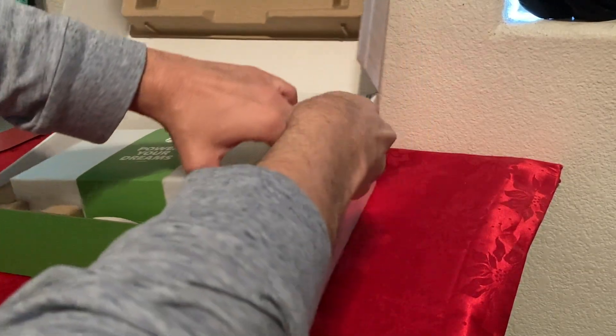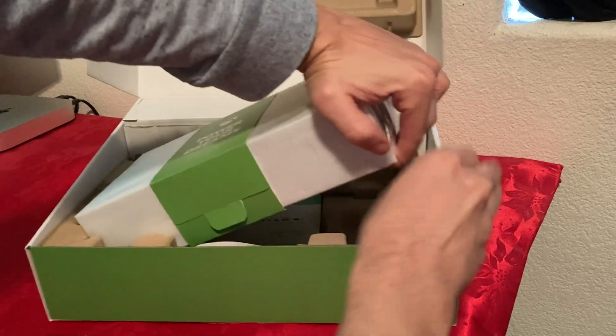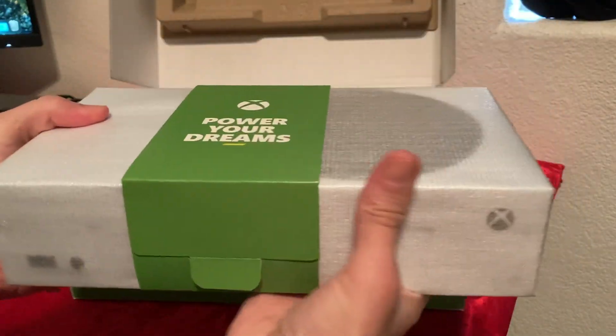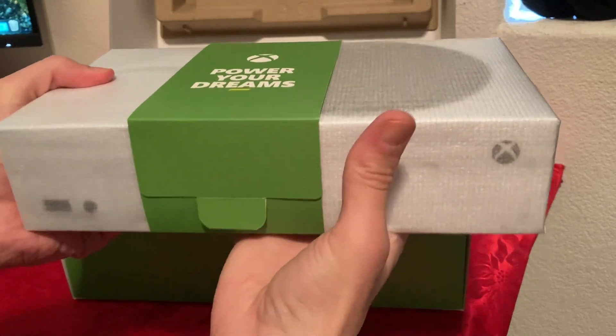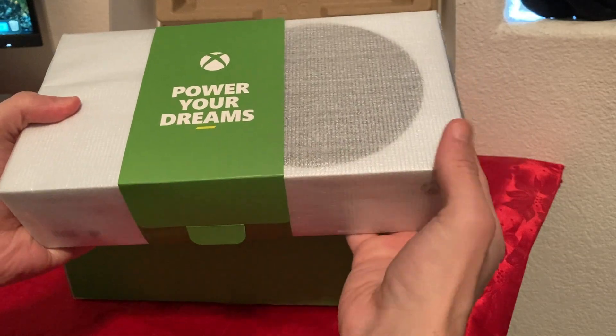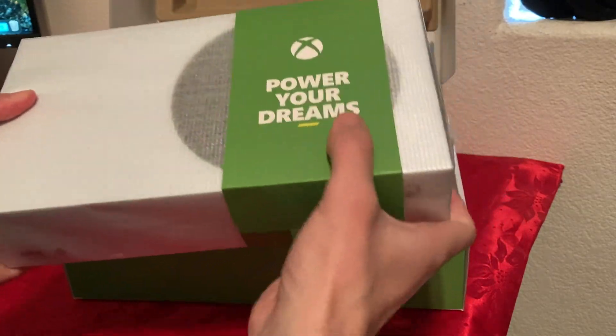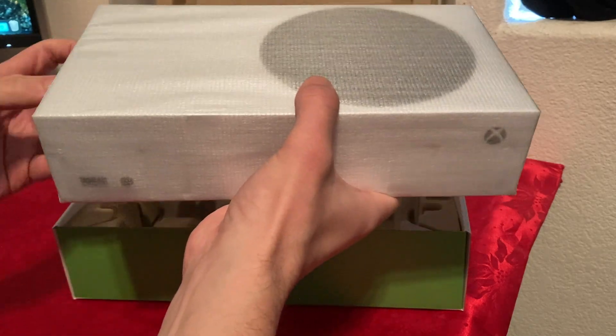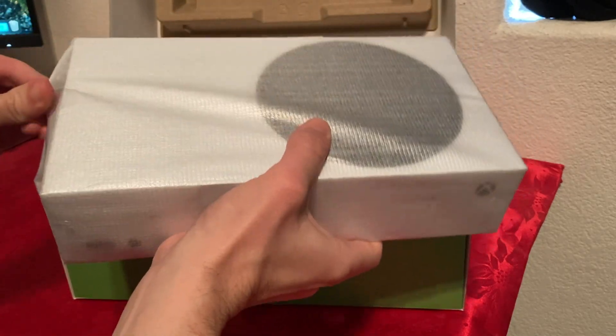Right on top we got the actual Xbox console. It says 'Power Your Dreams.' I checked the weight — it's about 4.2 pounds. It is a bit heavy but it's very, very small. It doesn't look that much bigger than my Mac Mini.